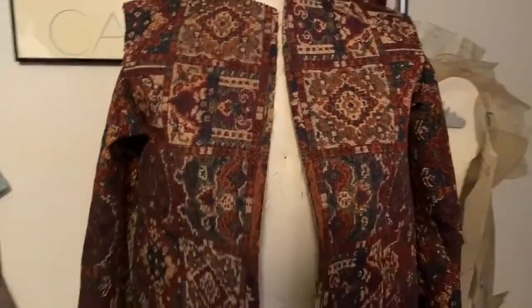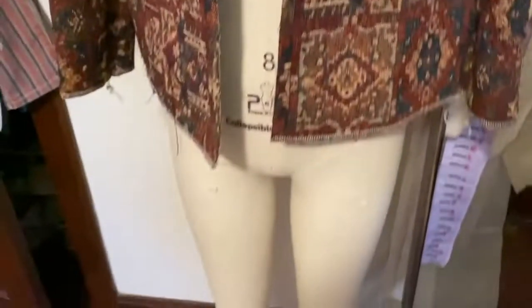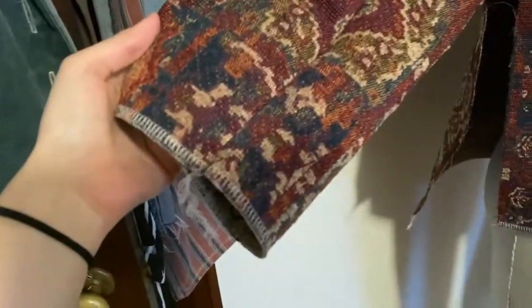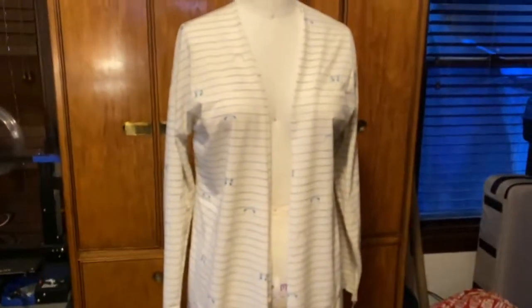I've been working on this little jacket here — McCall's M7549. For the last update of today: I've done the front pieces, some serging, sewed the sleeves together, serged the bottom hem, and sewed the back piece down the middle. For today, I cut out two patterns and have kind of two and a half garments done. Still got a long ways to go but we are getting there. Thank you so much for watching — I'll see you tomorrow.